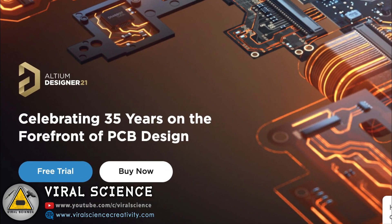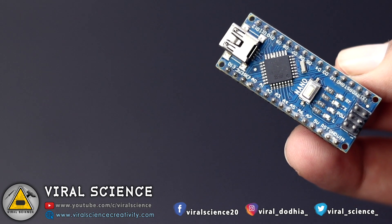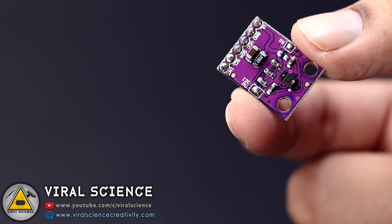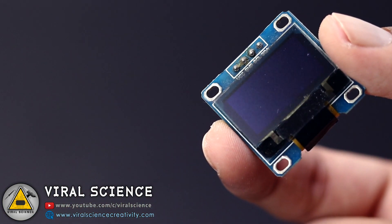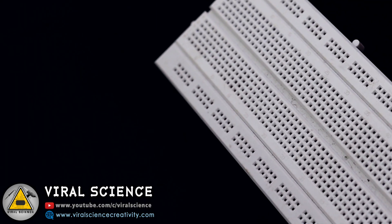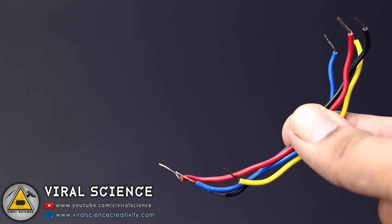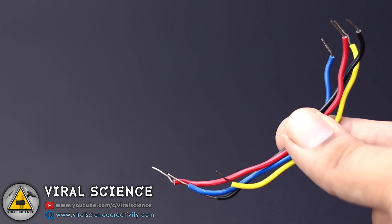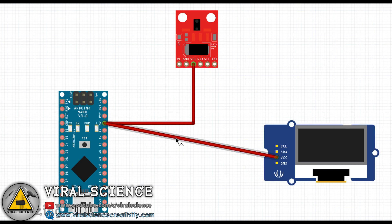For this project you will need an Arduino, an APDS-9960 gesture sensor, an OLED display, a breadboard, and some wires. Follow the circuit diagram and make your connections.